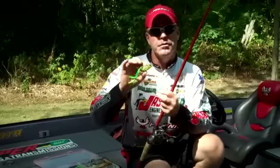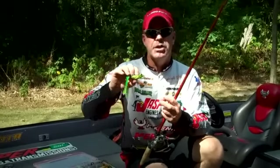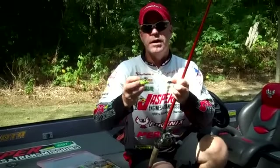Some of the things to look for when picking out a good hollow body frog: make sure it's got a good soft body, really big wide gap hooks. That's really important for your bite catch ratio.